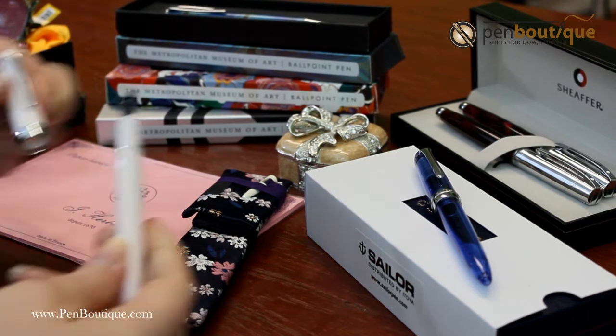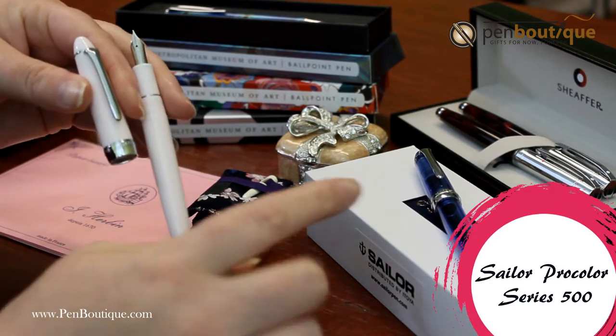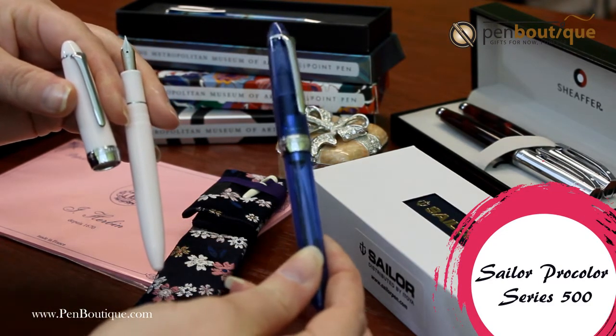We have the Sauer Pro Color in Fountain Pen. It comes in a few different colors. Here we have the translucent blue.